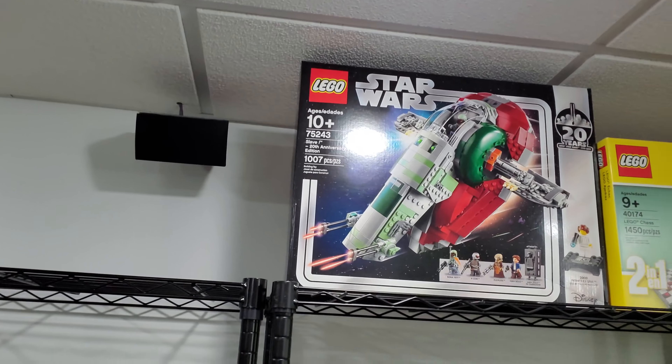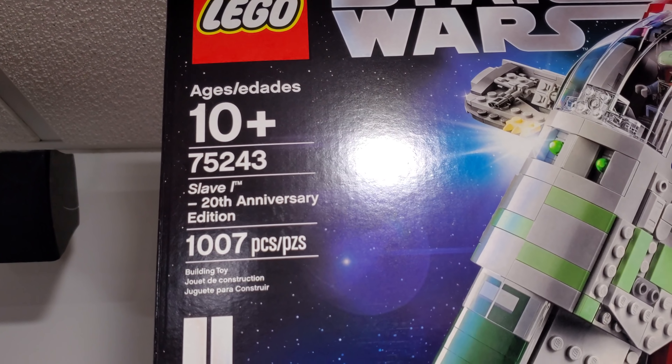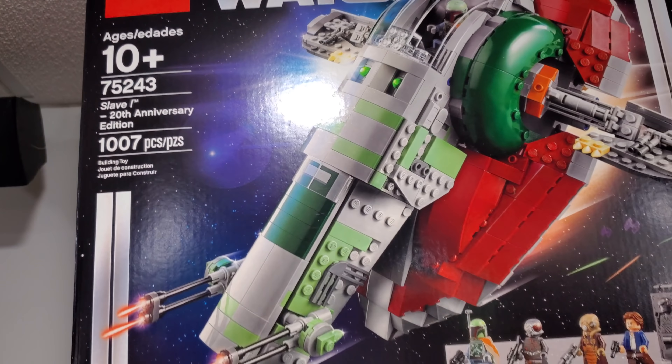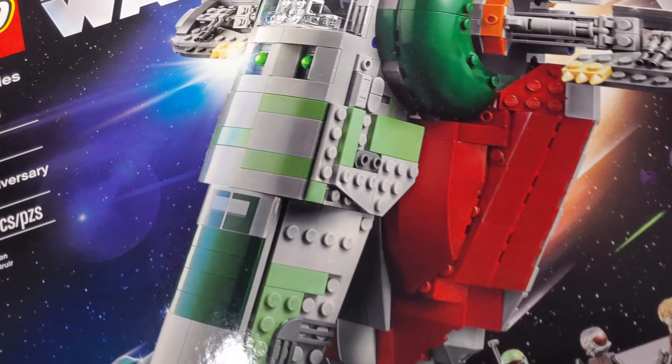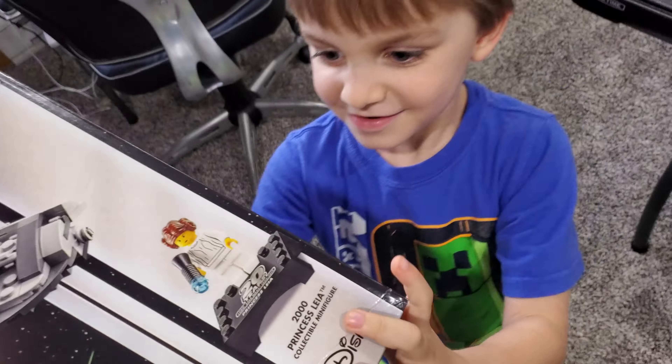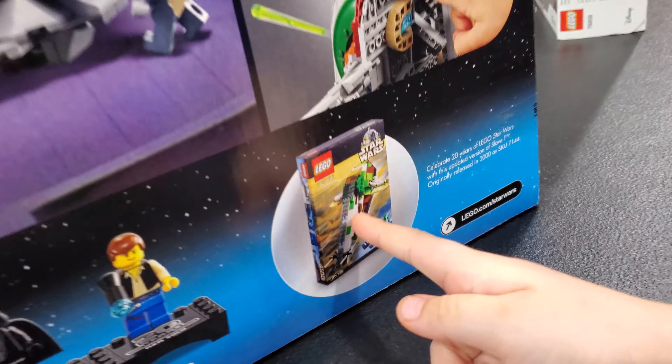Defense of Crait — pretty cool set. Got it because it's cheap, and yeah, that's it. You might be thinking Greg has triggered you for the last time in Star Wars month, but it's not over yet. We have another set right here — this is LEGO Star Wars set 75243, Slave 1, 20th Anniversary Edition, 1007 pieces. I've been saving this set for the finale of Star Wars month, and that is today.